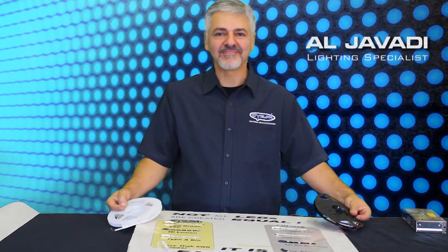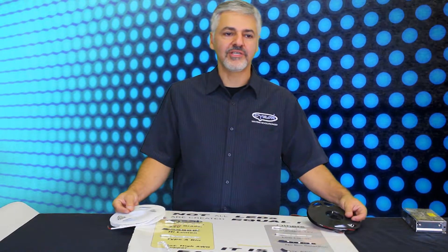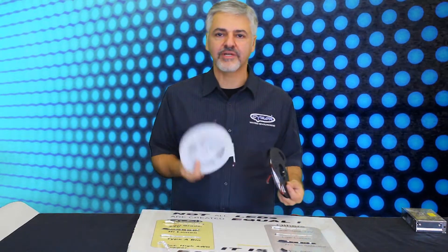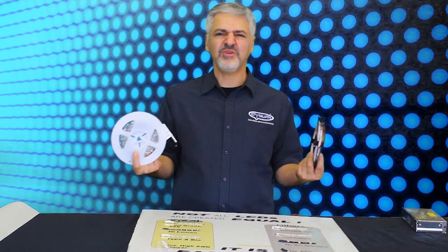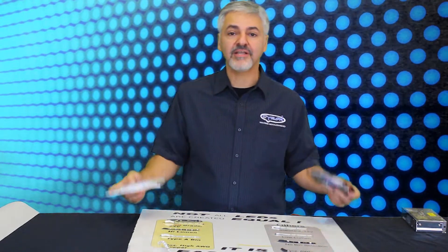Hi, Al Javadi with Siren Lighting. So today I'm going to talk about LED tape light. You're browsing on Amazon and you see a reel product for $9 and another reel product for $29. Why would you want to spend $29 when you can spend $9? That's what we're going to talk about.